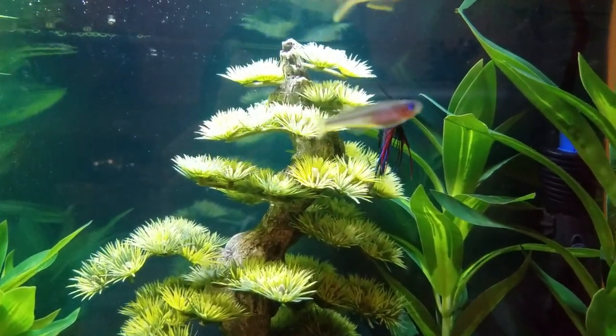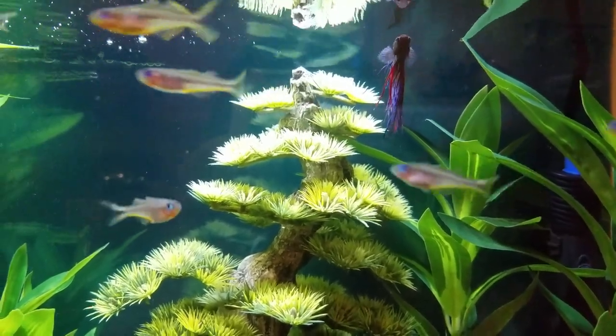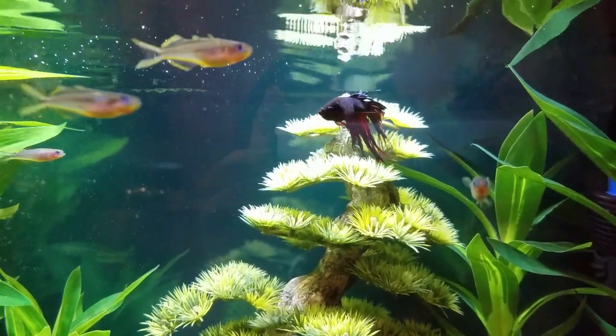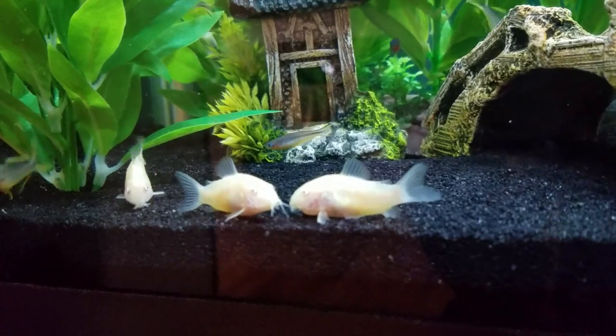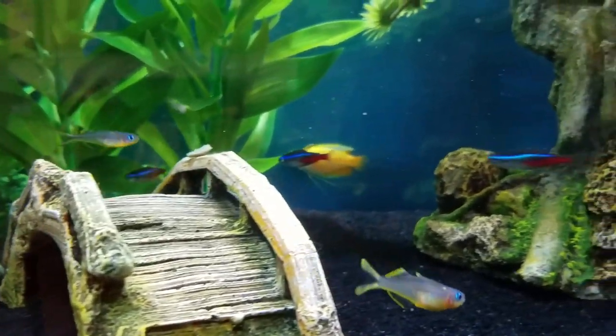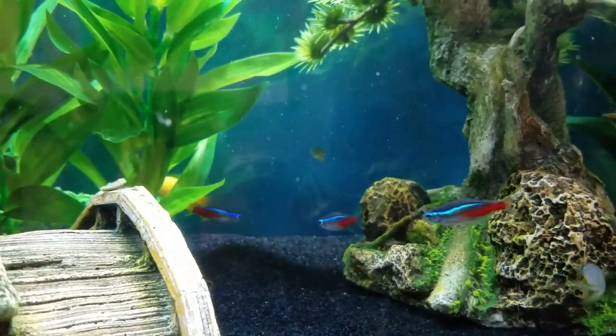I also kept them with my crown tail betta fish named Darth Vader. He didn't seem to mind that they were occupying that upper one-third space that he likes — he's pretty chill about it, so it might be worth a shot. The only thing I would caution against would be slower fish, because they are so fast it'd be easy for them to out-compete any slower fish during mealtimes.